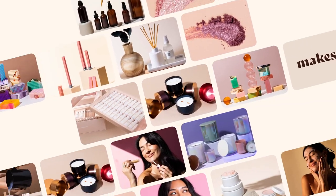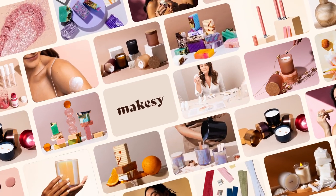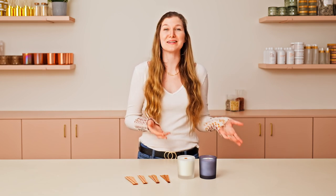Hey Makers, it's Charlotte with MakeSee. Today I'm here to help you find the best wick. When you're testing a new wick, troubleshooting is a core part of determining which wick is best for your wax, fragrance, and vessel combination. Those are the three primary determinants. So if you've started burn testing any wick and it's not working exactly how you expected, I'm here to help you find out the next step.